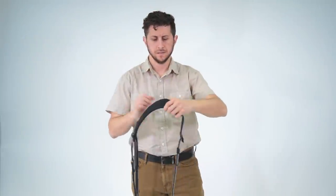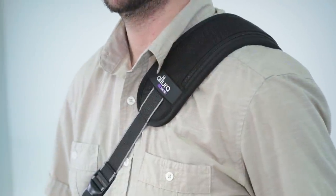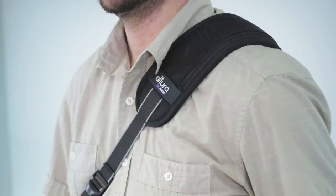Alright, let's get started. Put the strap over your head and place the shoulder pad on the opposite shoulder of where you want the camera to be. Its cross-body design can be used on either side of the body. The Altura Photo label should be facing forward so that the adjustment straps are on the front and more accessible.